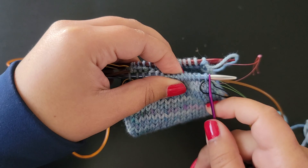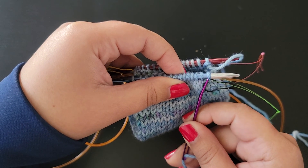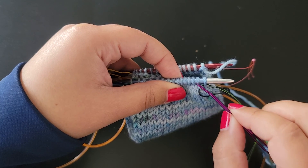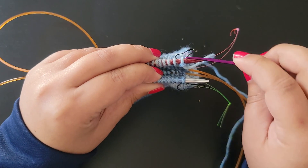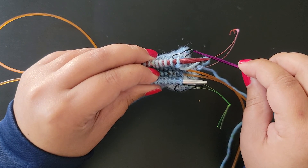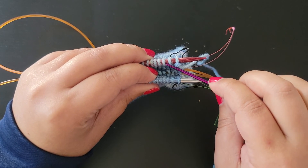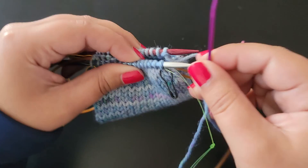Kitchener stitch is really easy. On the front needle, you're always going to insert your tapestry needle knitwise, pulling the first stitch off. The second stitch you insert purlwise and that stitch stays on. The back needle is the opposite: insert purlwise into the first stitch pulling that stitch off, then insert knitwise into the second stitch and that stays on. Repeat all the way around.